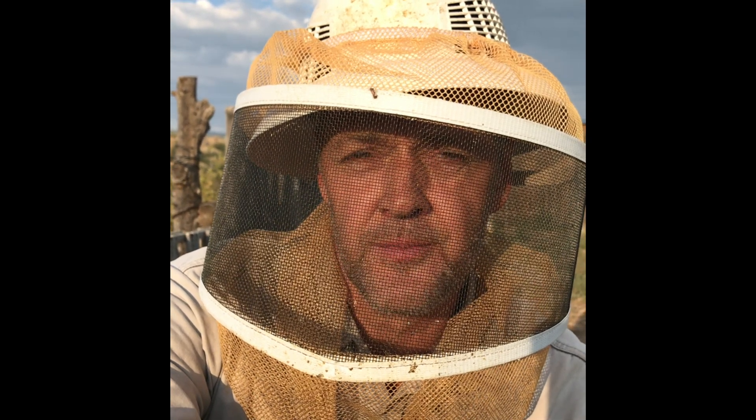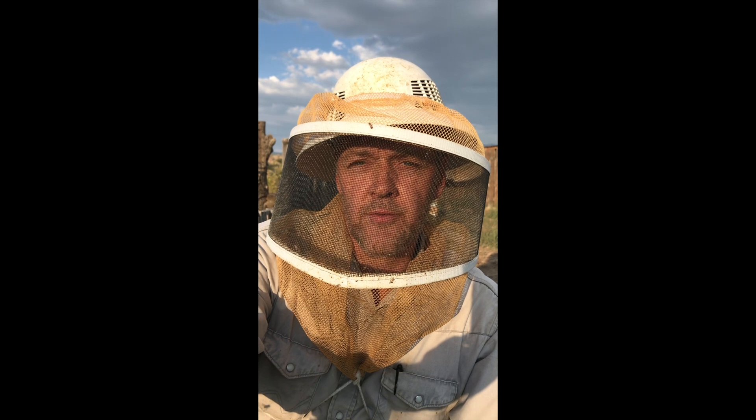A queen bee that has emerged from her cell isn't going to chew through and kill the other queens in cells until those cells are about ripe and ready to emerge. I made up some nukes, those queens started emergency cells, then I placed a grafted cell one day from emerging. That queen won't wipe out a newly started cell with one or two day old larvae — she'll wait until it's capped and almost ready to emerge. That means the new queen in the box may just leave those emergency cells alone until after she's returned from her mating flight — they serve as a little insurance.